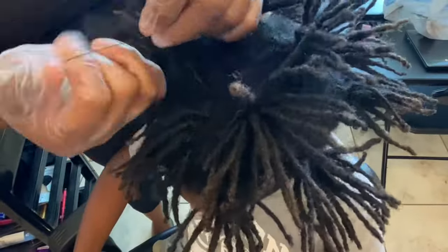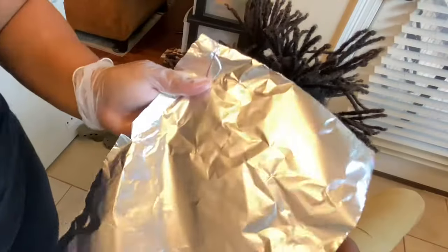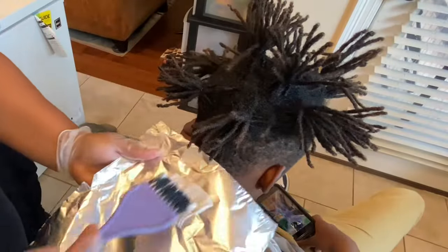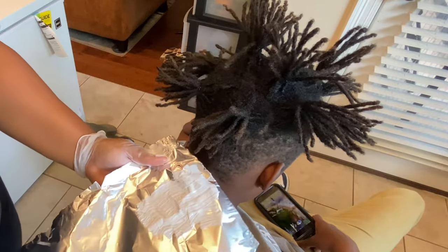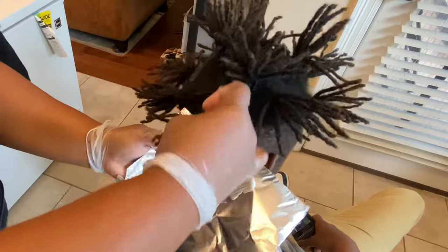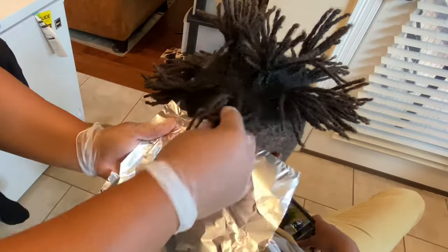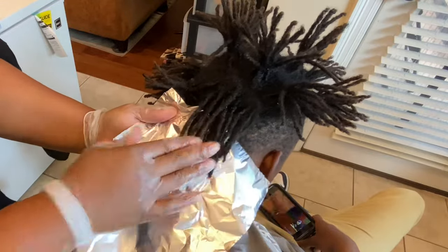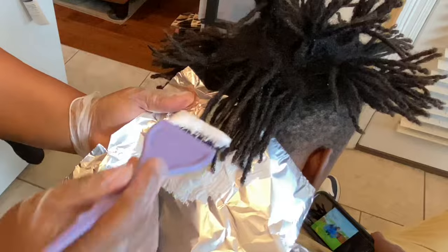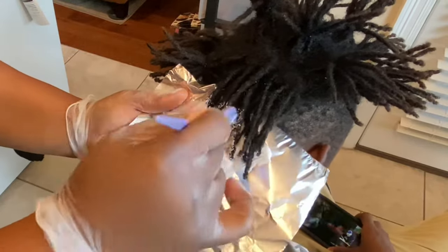I'm grabbing that bleach and developer mix and applying it to the foil so it can dye the back of his dreadlocks as well as the top. Then I take the rubber band off and layer his hair flat so the bleach gets all through his hair.